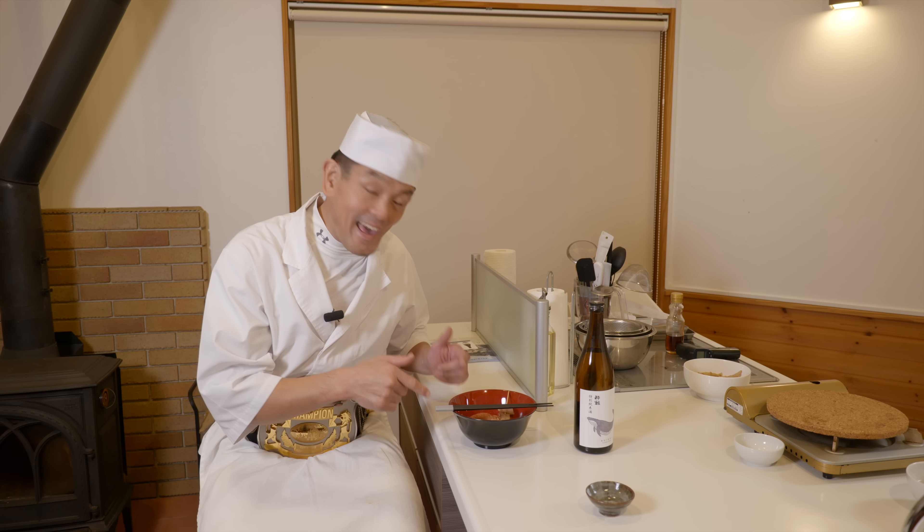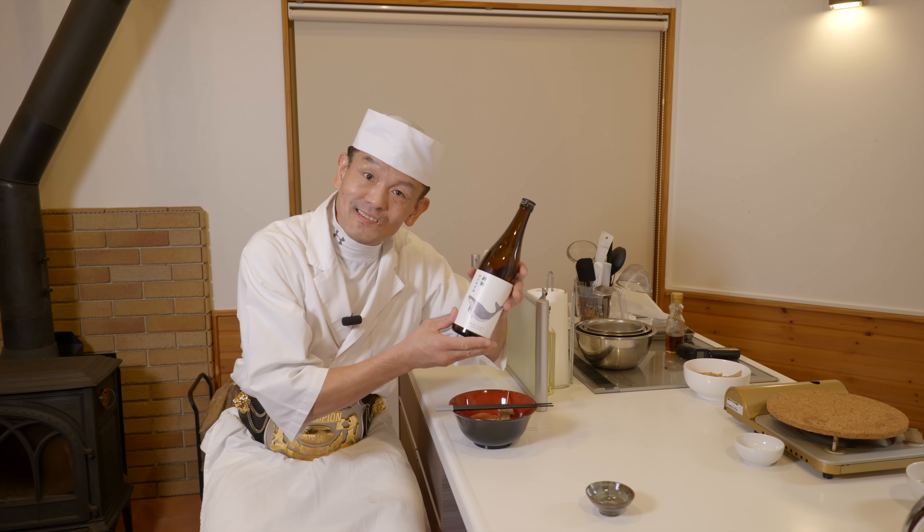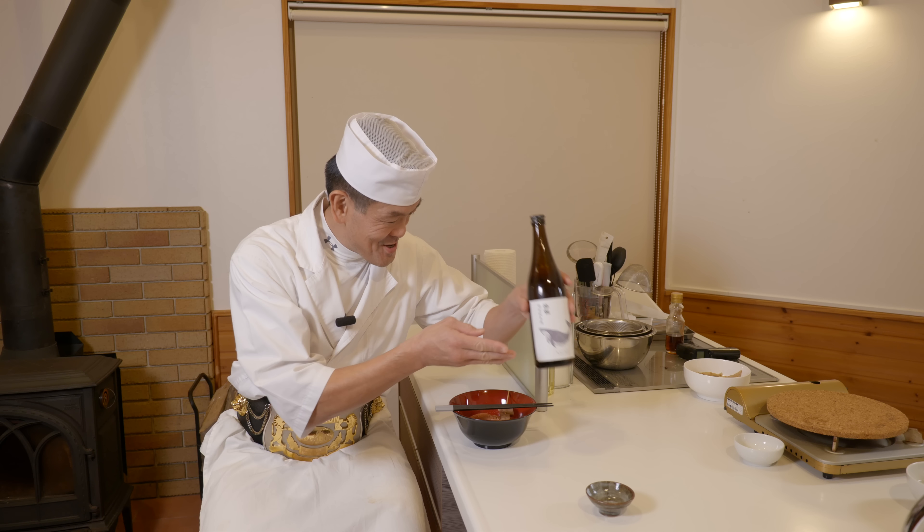If you make this oden at home and try the Suigei sake, you will definitely heat up!